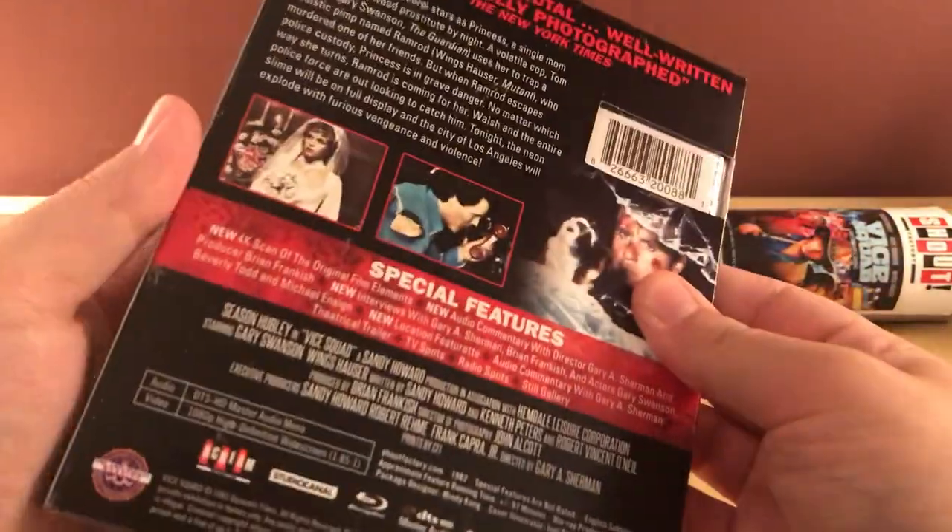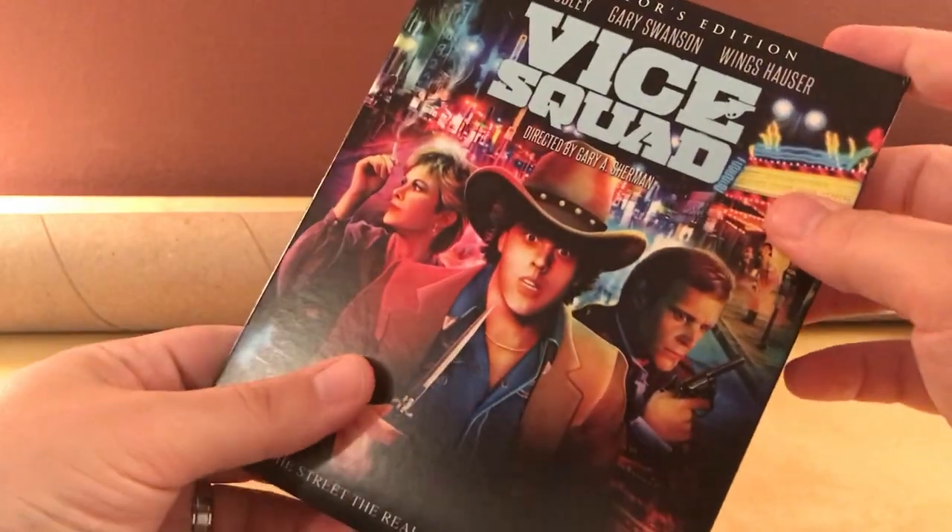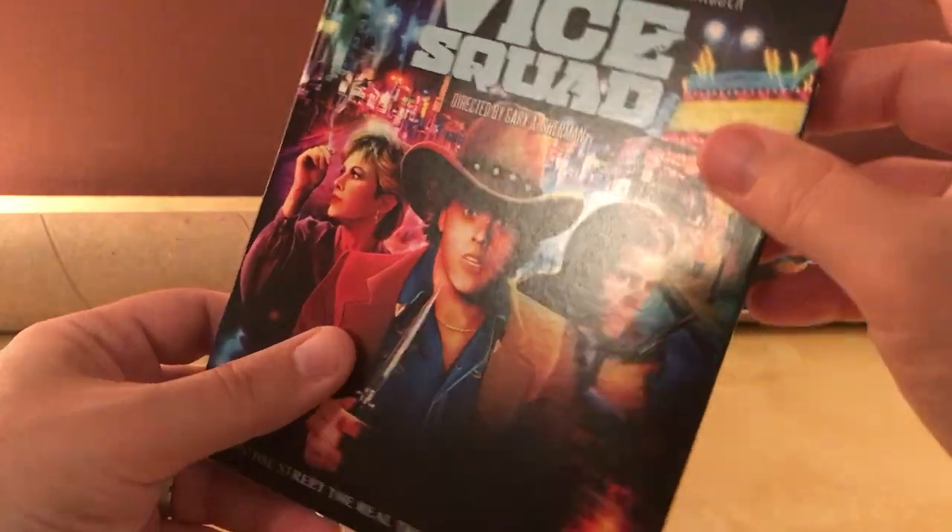Who did the artwork on this one? Joel Robinson, of course. Joel Robinson and Devin Whitehead, I think his name was. The two main guys.